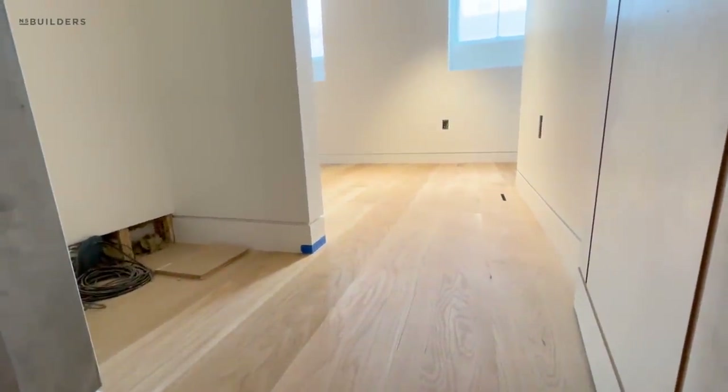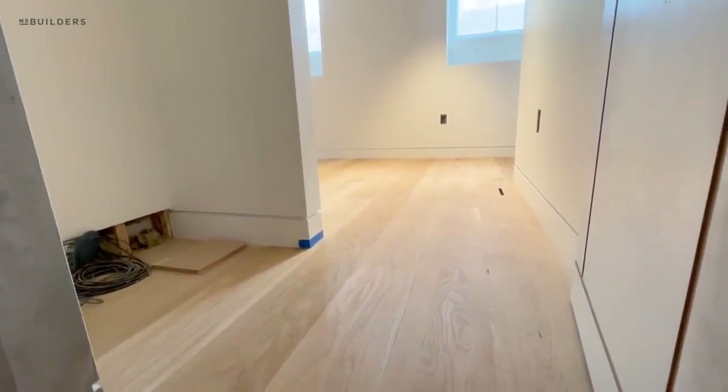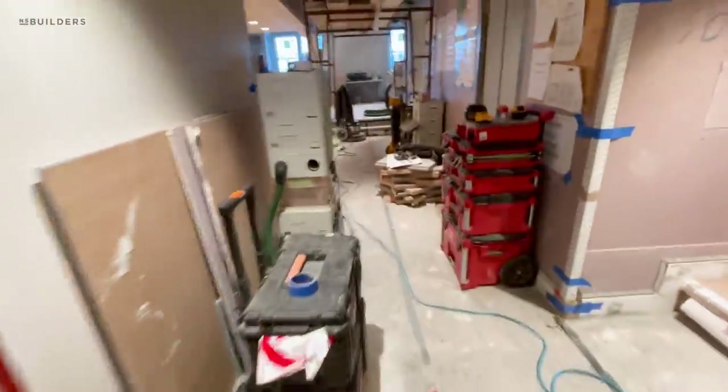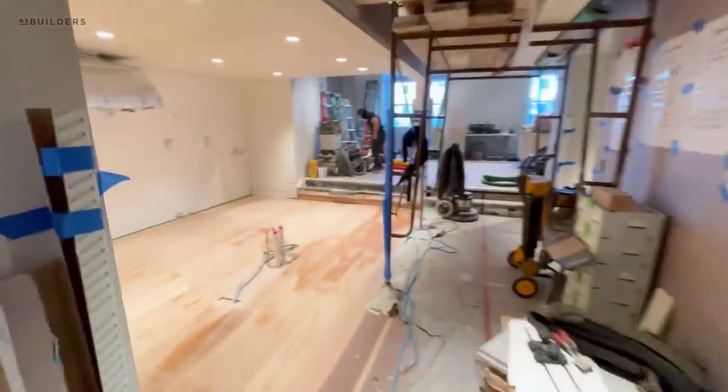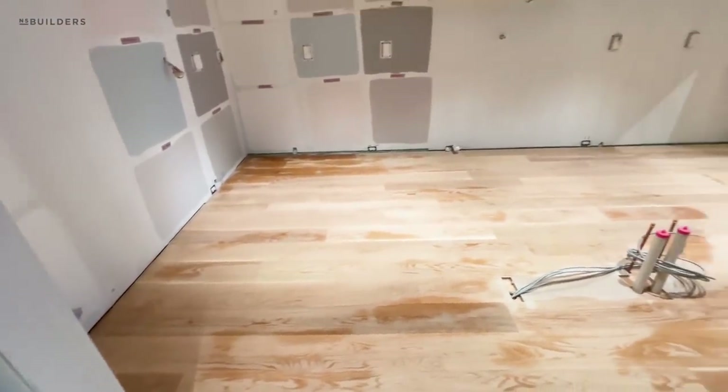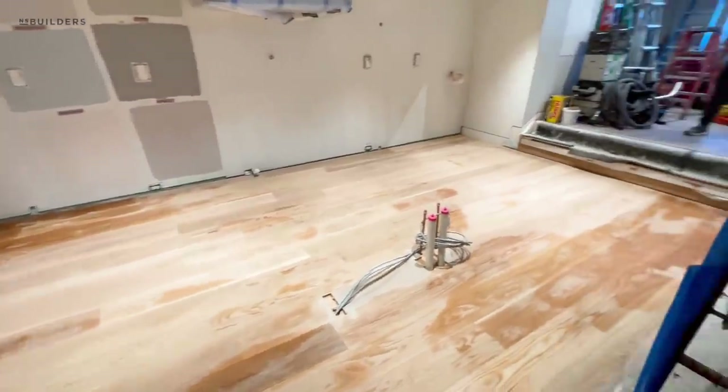I will say, if we weren't going whitewashed, I would definitely like to go natural on this floor — seven-inch wide white oak. So what Tongue's doing over here is water-popping, and he will kill me if I walk on it. Water-popping — what's the next step over here? Stain.